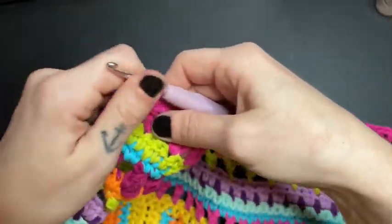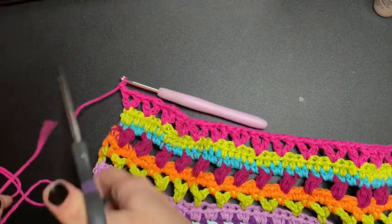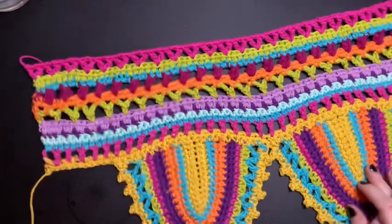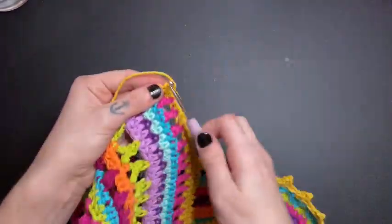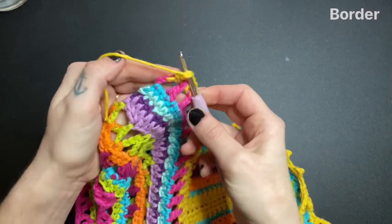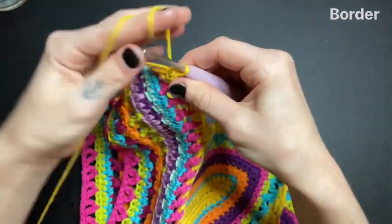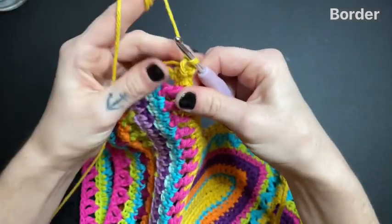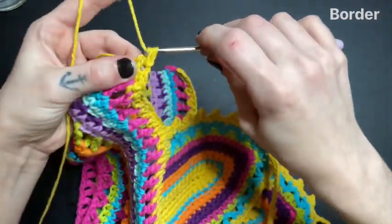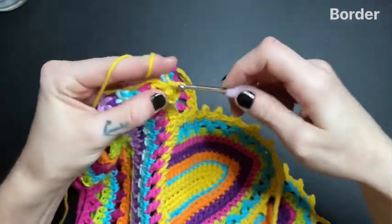I just left my last V-stitch here at the end of my row, and here I'm just going to chain one and cut off my yarn. This really completes the rest of the body portion. All we have left is to do the border now, so go ahead and get your main color again. We're going to insert our hook here on the side where we began. Grab your yarn and pull a loop through — don't pull it through completely. Chain one, and then single crochet into that same space while also crocheting over both of the tails. Continue single crocheting all the way down the side until you reach the end.